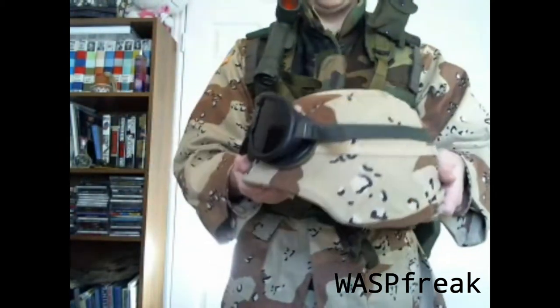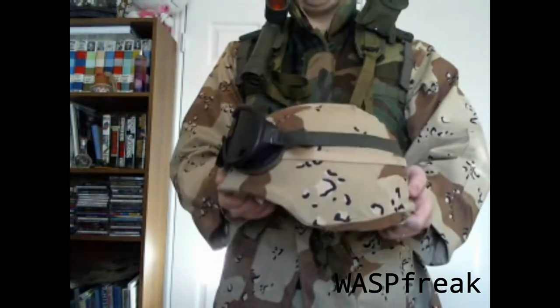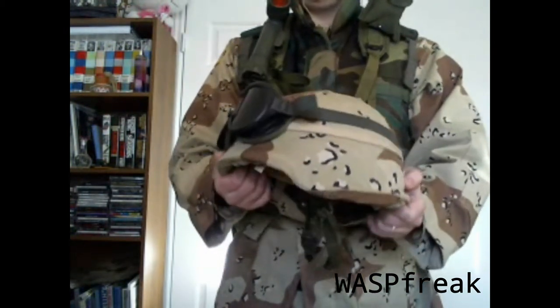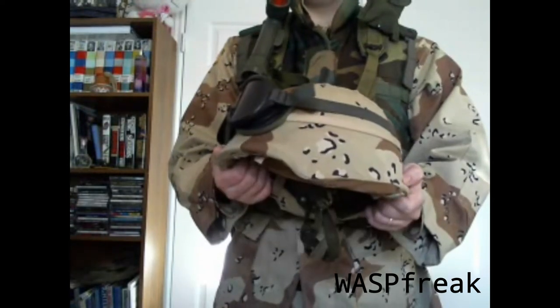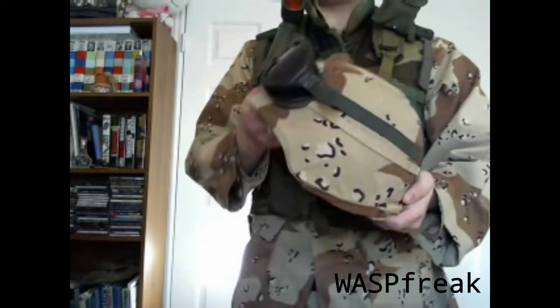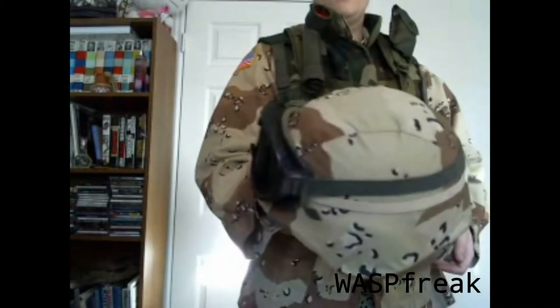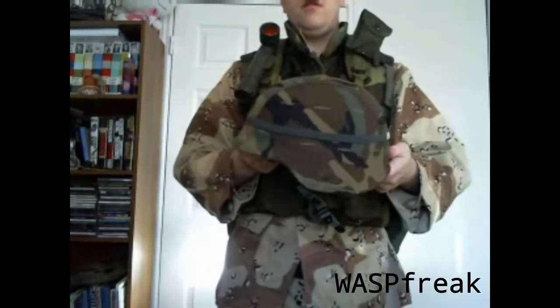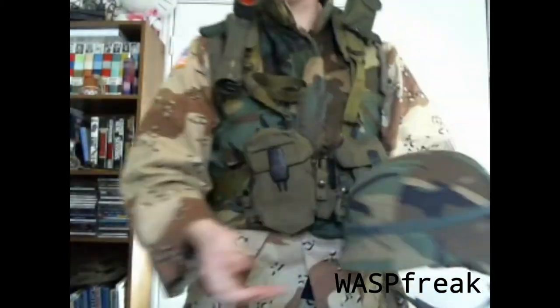This is a 1987 model. I also have three other PASGT helmets: one made in 2004, another made in 1985, and one where I'm unable to determine the date. For the Gulf War, I've got one with the chocolate chip cover, and I can also use one with a woodland camouflage cover if necessary. This is my 1985 manufacture PASGT.